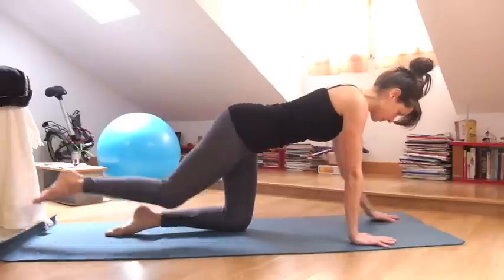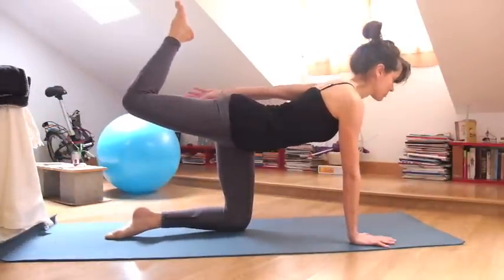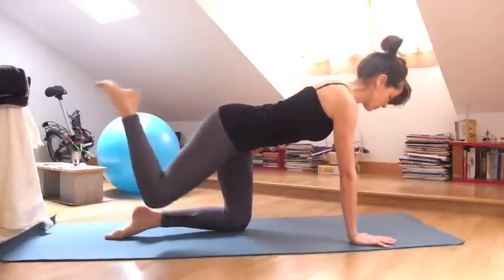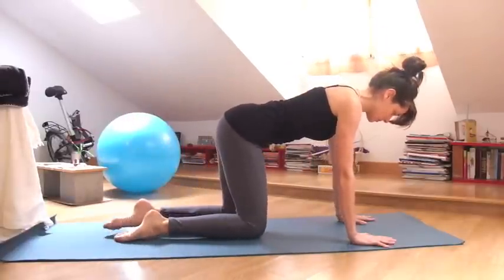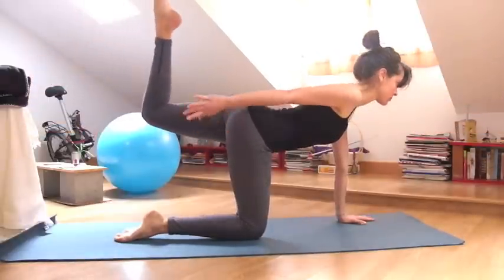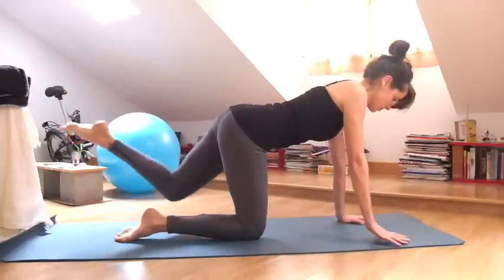Switch sides again, right leg out, left arm forward. This time again reach behind you, maybe catching your foot and exhale release. Last time lengthening, reaching and then reach behind you, maybe catch your ankle, your foot and then release down.